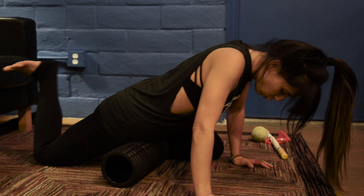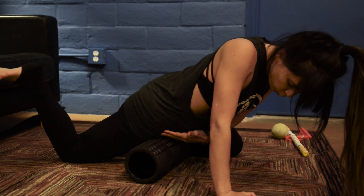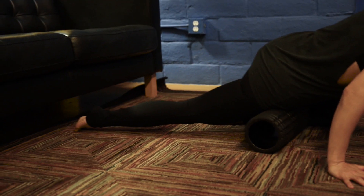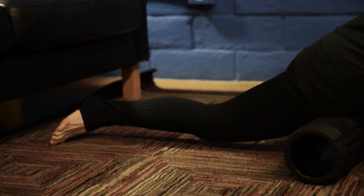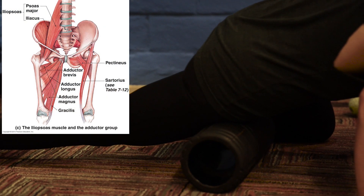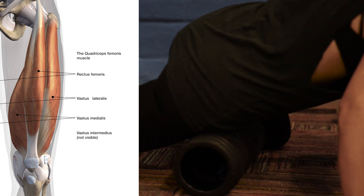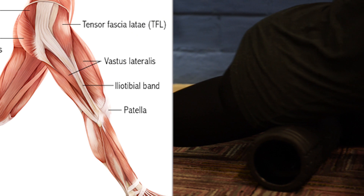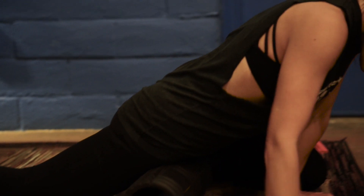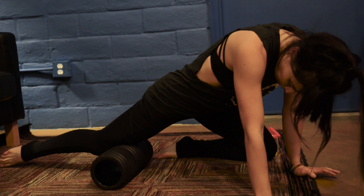Roll back and forth and move your leg a little bit. I like using a lot of movement with it — turn your toes in and out, get at different angles, and slowly work your way down. You can hit some of those adductor muscles, then get right on the front quad, the rectus femoris. Then slowly go to the outside to hit more of the tensor fasciae latae and the IT band going down the side.